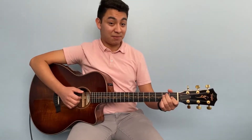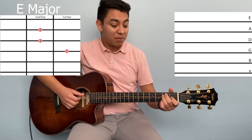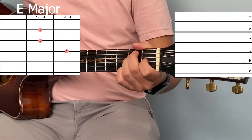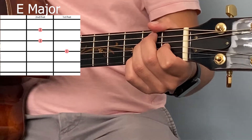Next we have E. For this chord, put your first finger on the first fret of the G string, your second finger on the second fret of the A string, and your third finger on the second fret of the D string. For this chord, play all the strings, and it sounds like this.